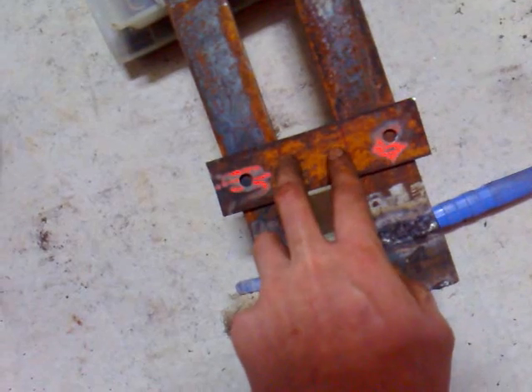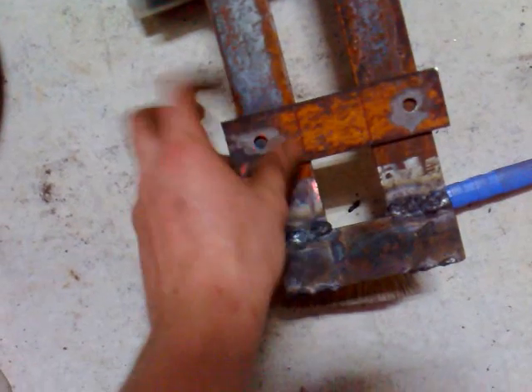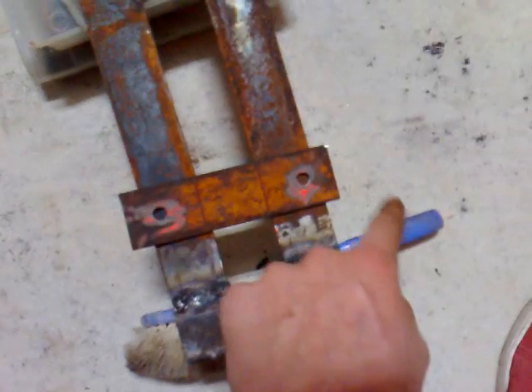The bracket will sit like so, and then I'm going to weld another piece across like that. The servos will mount on there — I'll just cut some slits, I might have to cut away that part there — and the servos will mount in there, and then the turning parts will connect into the servos. Now I'll make these things and show you what they look like at the end.